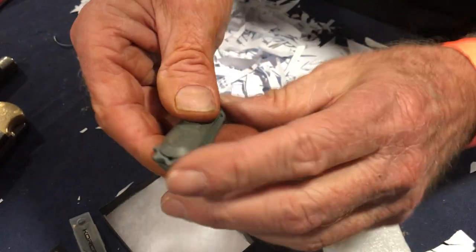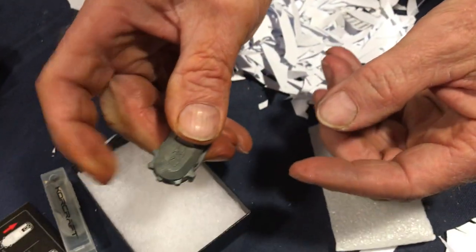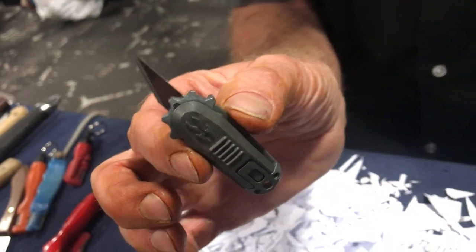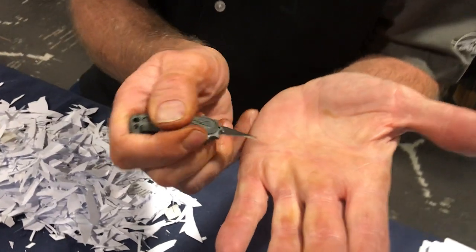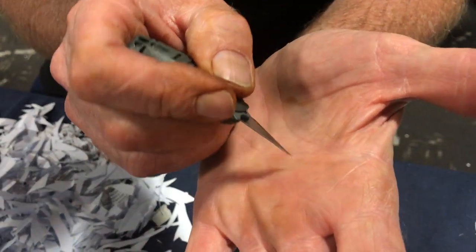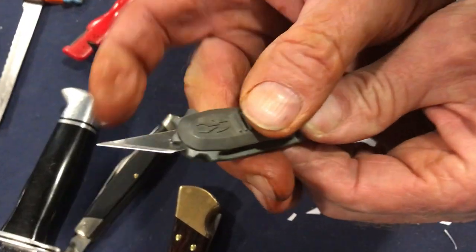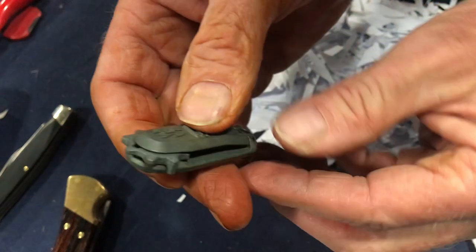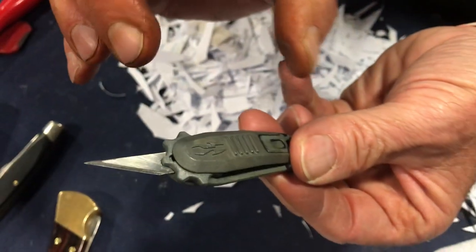He was told to put his thumb on it and push up to deploy the blade. There's the exacto knife blade — that's actually pretty cool. It's great for cutting paper, fine work, or picking stickers. You slide the thumb piece up and roll the blade out, and it locks in place.